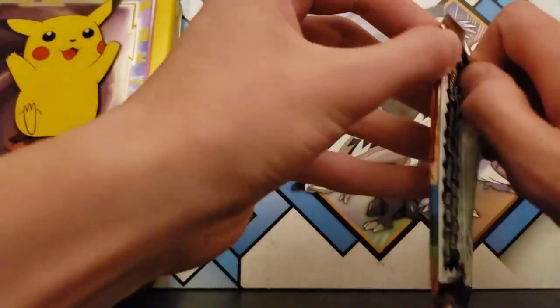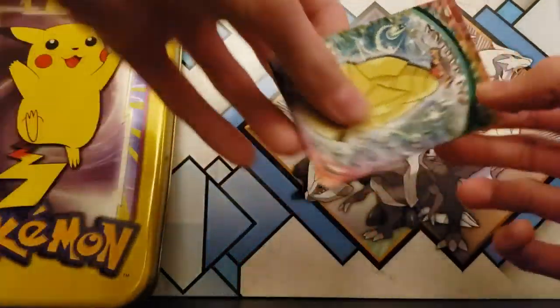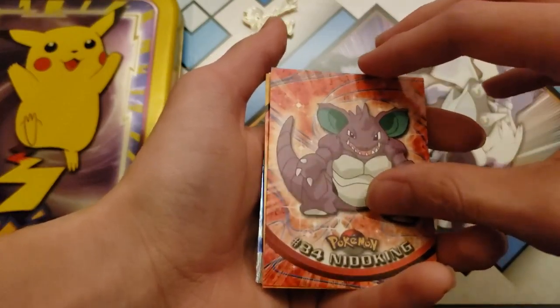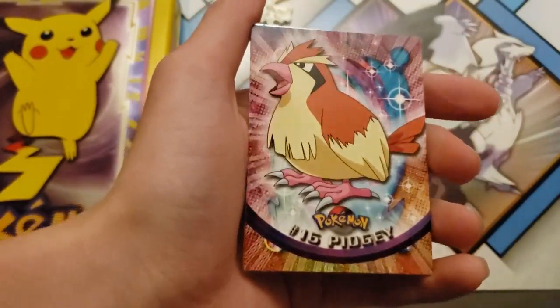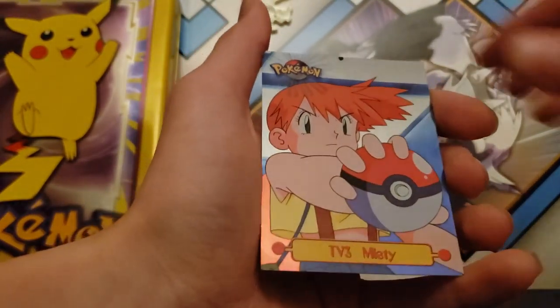On to the next pack. Kakuna. Sandshrew. Nidoking. Charmeleon. Will we get a Charizard? Hopefully. Pidgey. Pikachu. Clefable. And a Misty. I think that's probably the best card in this pack.